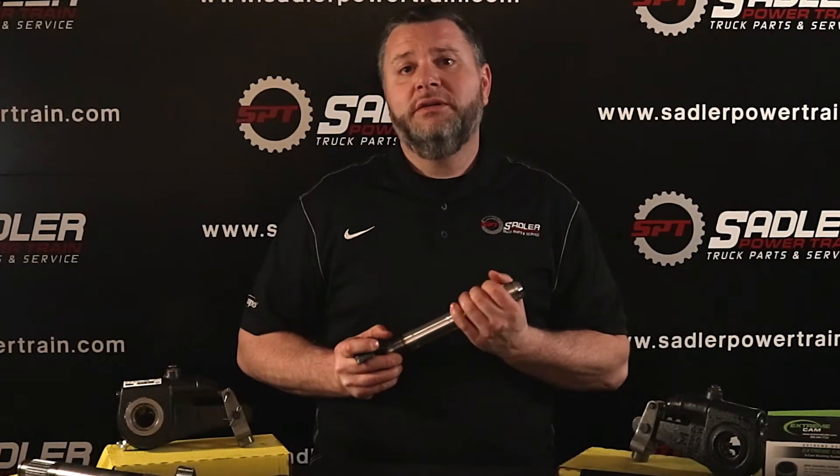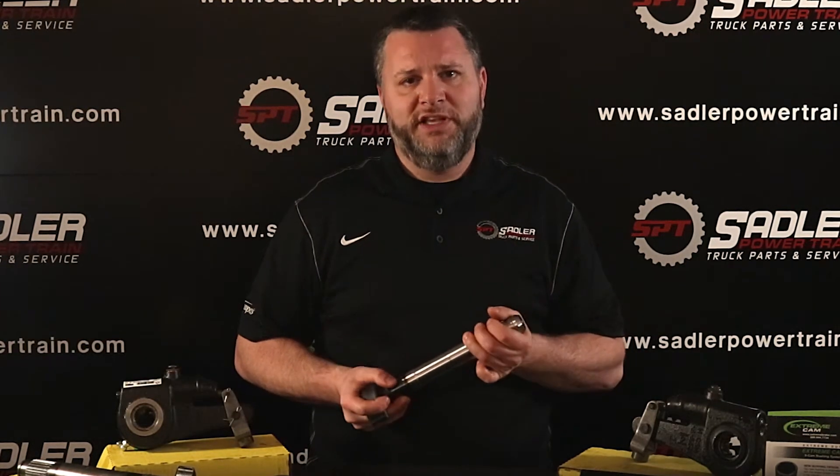Hi, I'm Mark with Sadler Powertrain. Welcome to our next tech tip video. In this video, I'll show you how to identify and measure your S-cam for replacement.